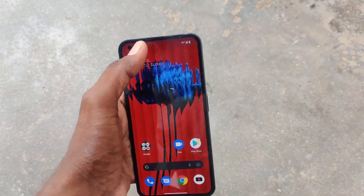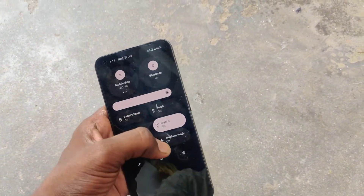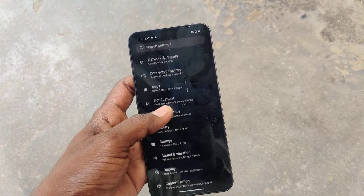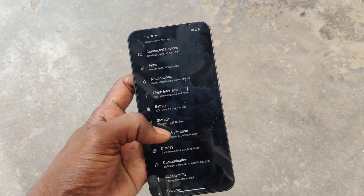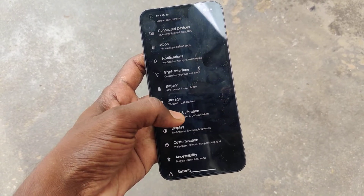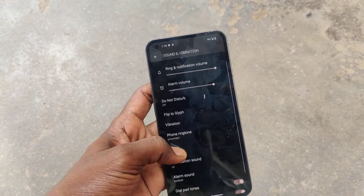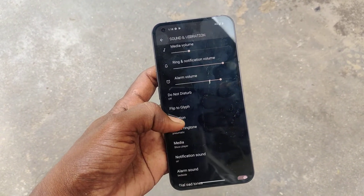If you want to turn it off, you can do it. Just go to Settings first, and then click on Sound and Vibration. Now click on Vibration.